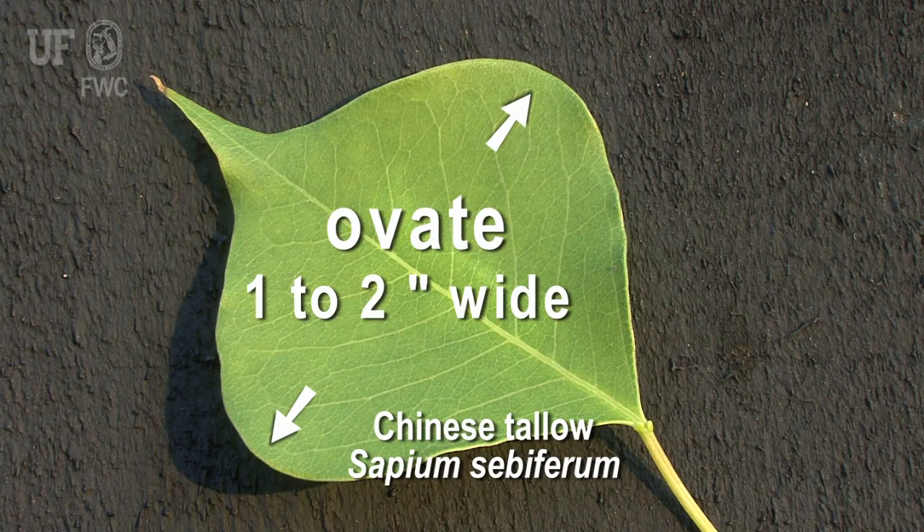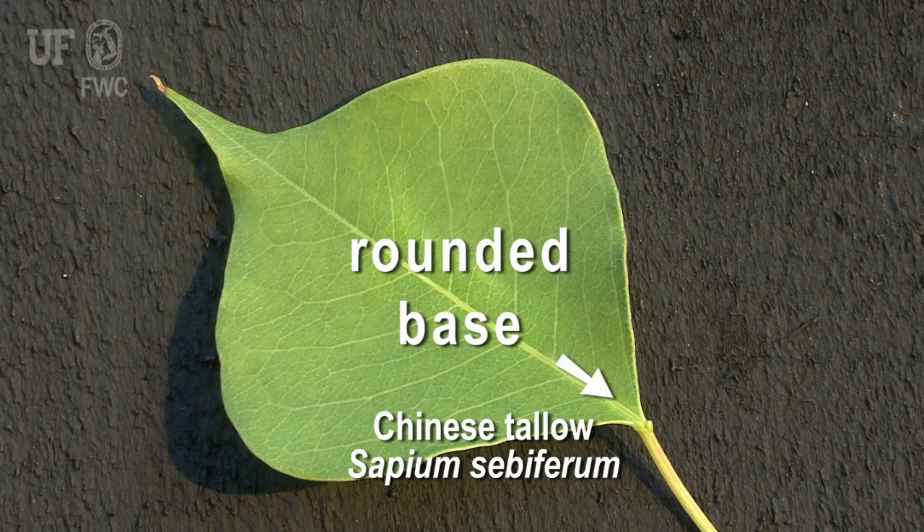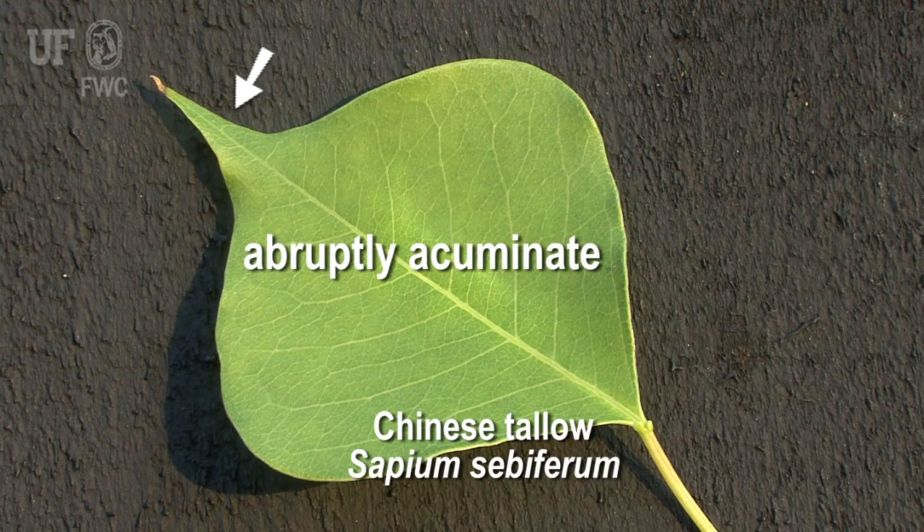They're broadly ovate, one to two and a half inches wide with rounded bases. They come to a point at the end of the leaf, and that's called abruptly acuminate.